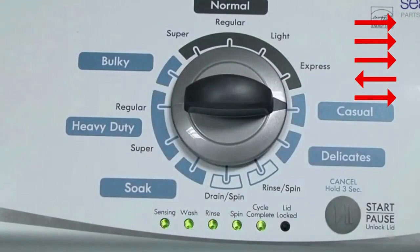All the green status lights blink when you successfully activate the diagnostic mode. If the status lights don't blink, try again — this time turning the knob faster or slower.